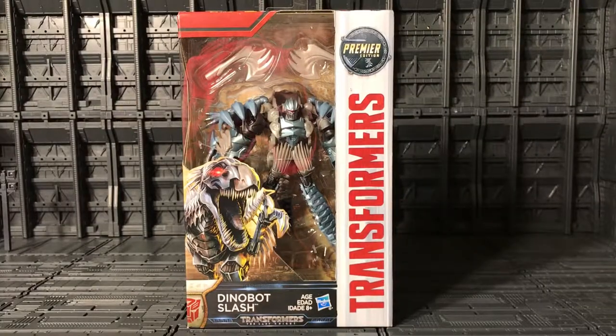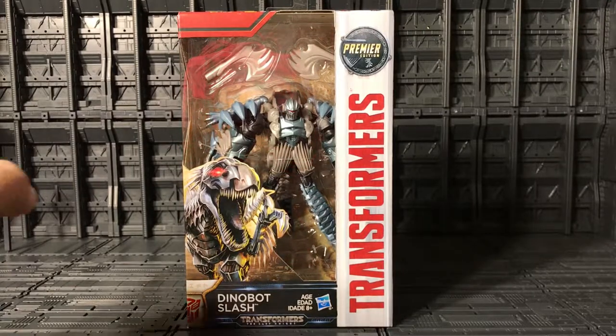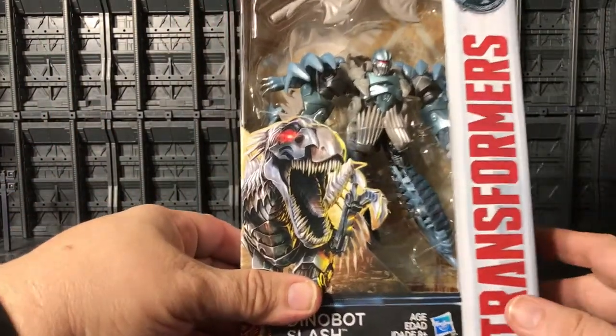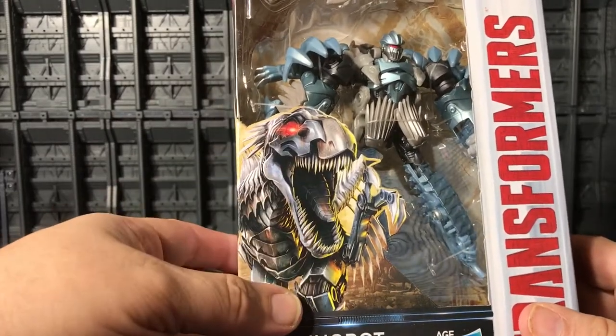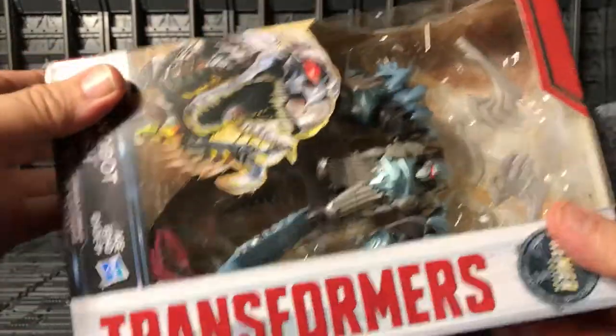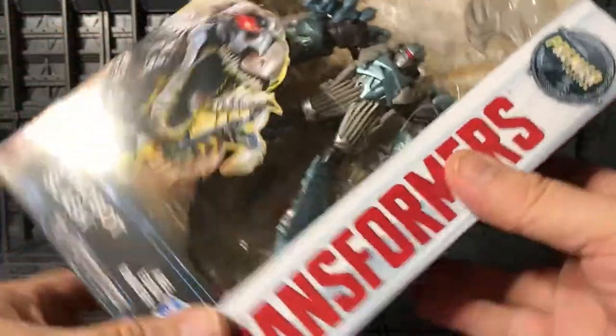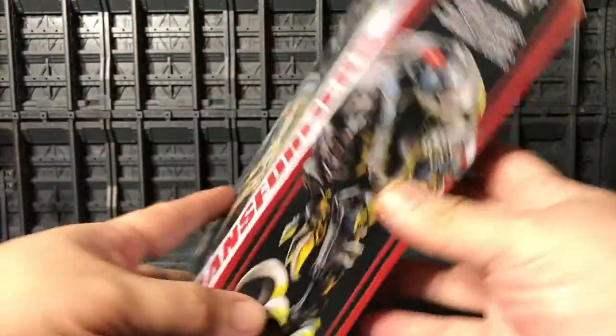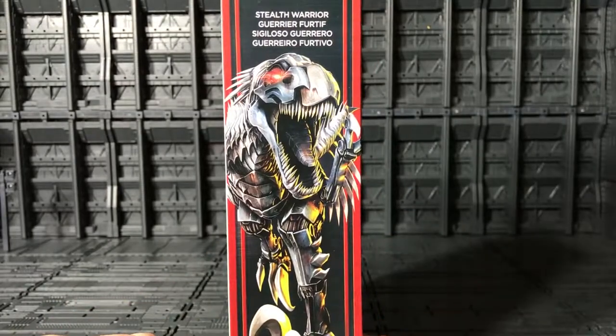Welcome YouTube collectors, this is Anubis009, and today I present from Transformers: The Last Knight, Premier Edition Deluxe Dinobot Slash. You can see over here the very nice artwork on the packaging. He's an Autobot — Transformers on this side, Premier Edition over here, and on the other side a nice artwork of him too.